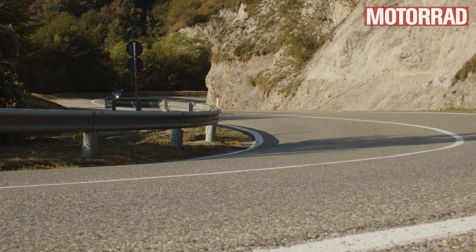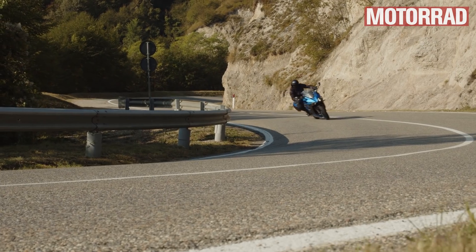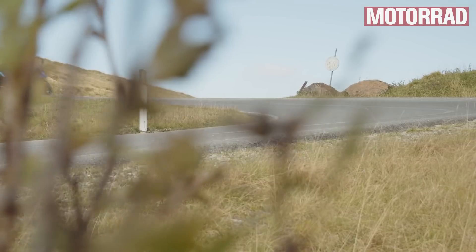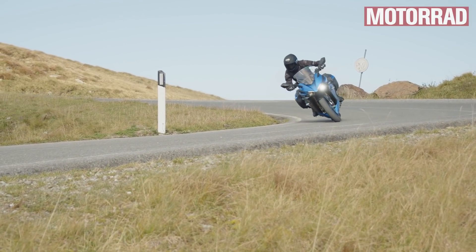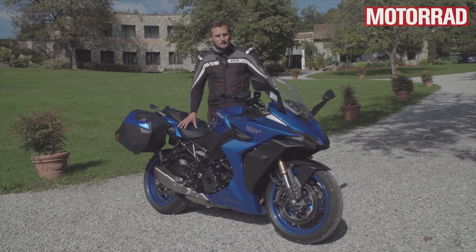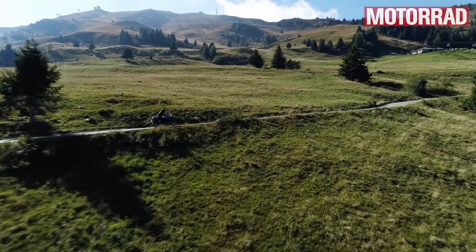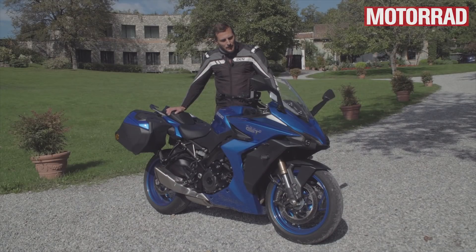Suzuki möchte damit betonen, dass die Reise jetzt eine etwas größere Rolle spielt. Die F vorher war relativ kompromisslos für ein tourenorientiertes Motorrad – eigentlich das Naked Bike, was sowieso schon sehr sportlich war, mit einer kleinen Halbverkleidung, etwas Windschutz und optional Seitenkoffern. Hier hat man den GT-Gedanken weitergeführt und analog zu den Updates der nackten Variante ist das Meiste auch hier an der GT gelandet.